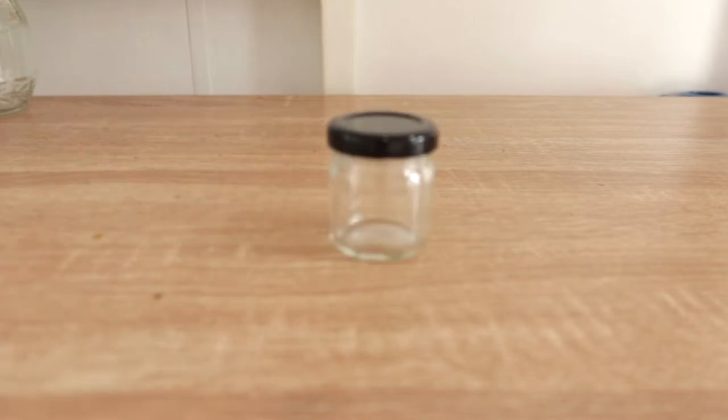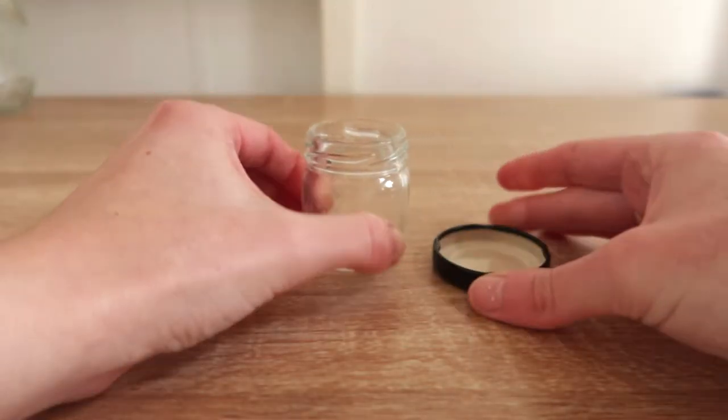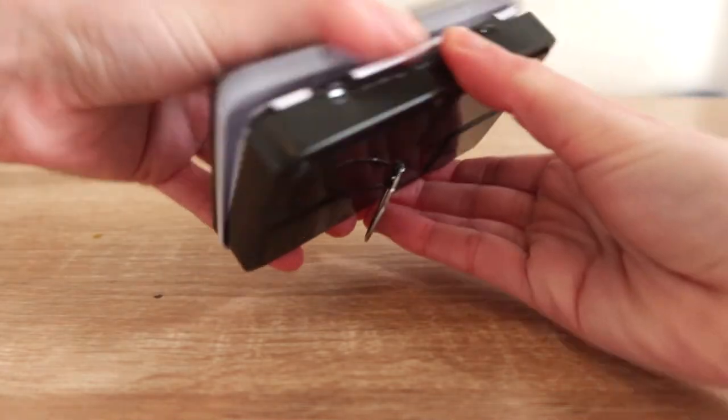I also carry a little jar with me — just an old honey jar for putting water in. Not long ago I also bought a small palette and I've just squeezed a selection of my paints in there as well.